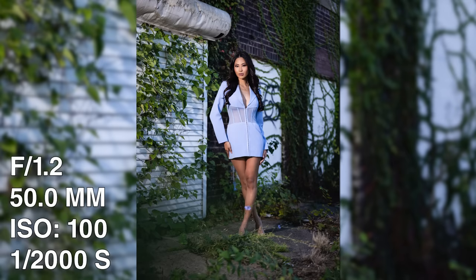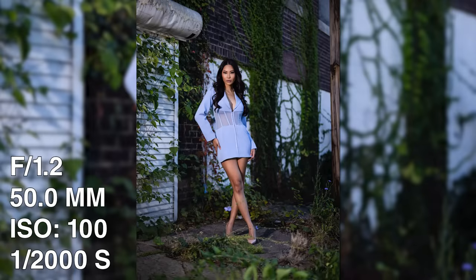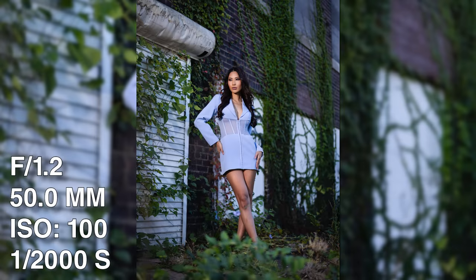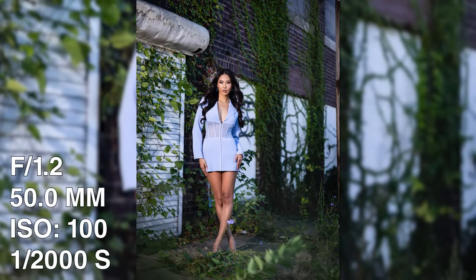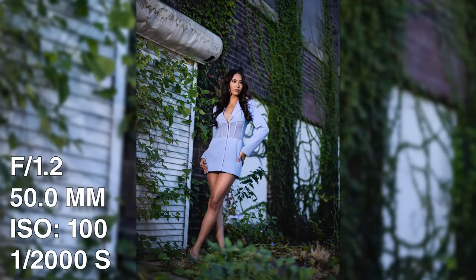At this point, once you get dialed in, it's just about having some fun. Watch your composition. Let's go through that whole cycle again, Marilyn. Perfect — watch that hair in your lip. Love this. Looking away — love those angles, Marilyn. Beautiful.